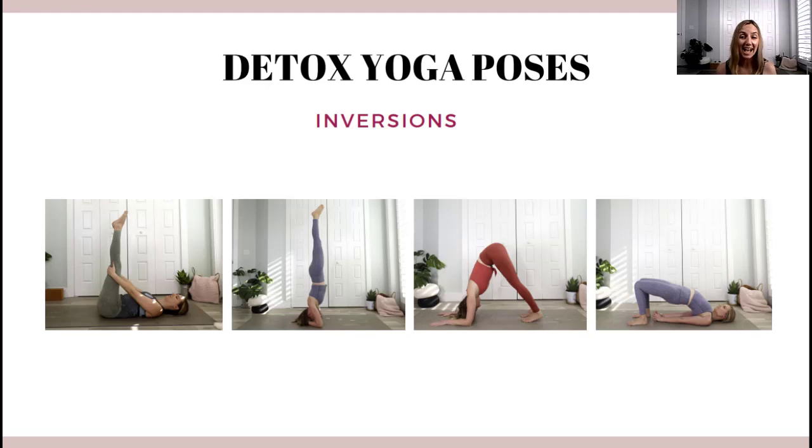The last set of yoga poses are inversions. Inversions are known to soothe the nervous system and are responsible for lymph fluid drainage. They are really good for blood and lymph circulation throughout the body, great for the immune system, and they boost metabolism and stimulate the thyroid gland. Good poses include legs up the wall, any kind of headstand or handstand, downward facing dog or dolphin pose, or a bridge pose.